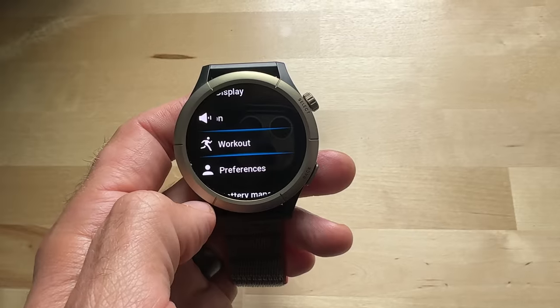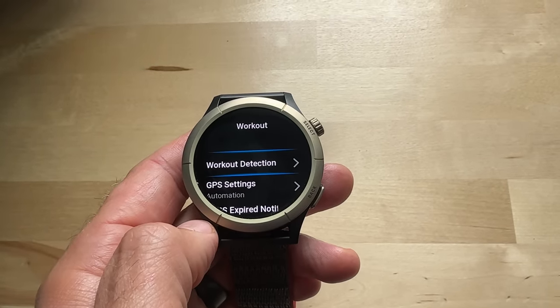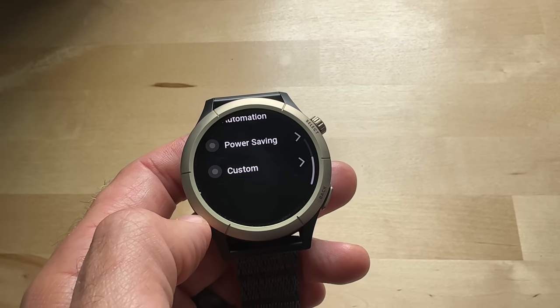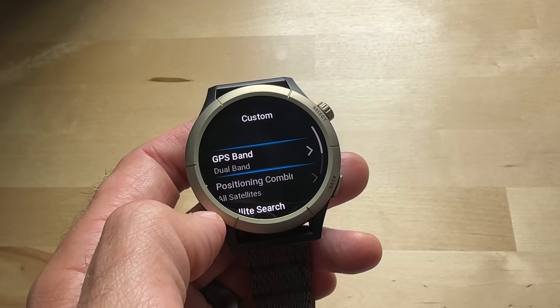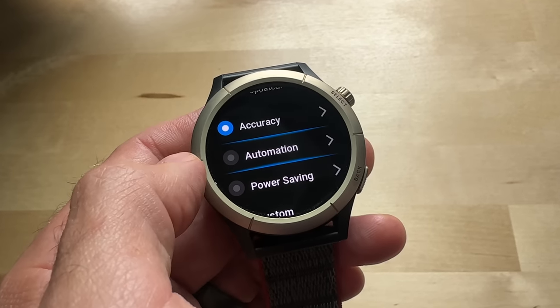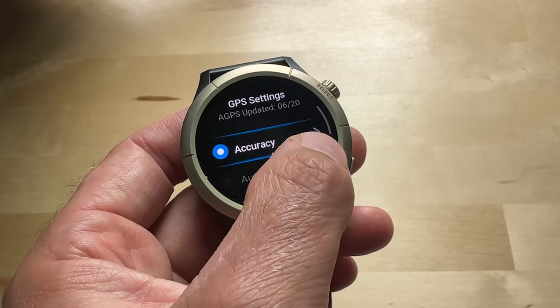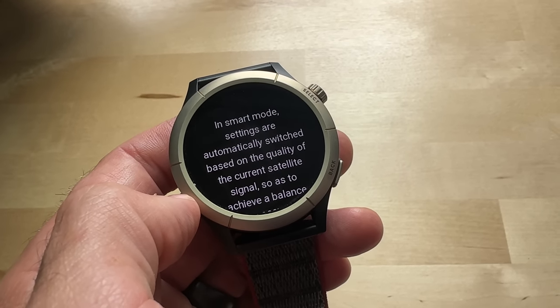The Cheetah and Cheetah Pro support a new system from Amazfit called MaxTrack — dual-band GNSS, which is kind of the gold standard for accuracy when recording an activity. The Cheetah Pro supports up to six satellite systems on two frequencies simultaneously, the same technology as the $800 Apple Watch Ultra. You can customize GPS modes: an accuracy mode for best accuracy with most battery use, a power saving mode using single-band GPS only, a custom mode for dual or multiband configuration, and a new automatic mode that adjusts satellite settings depending on your situation.